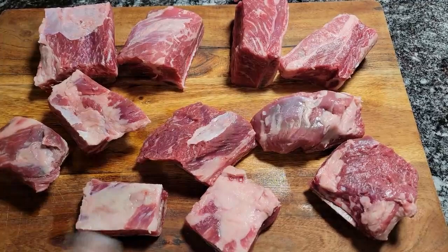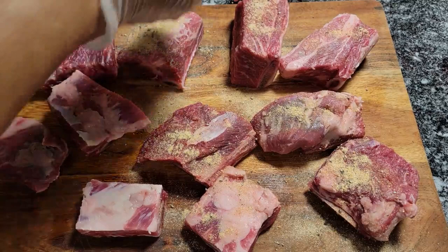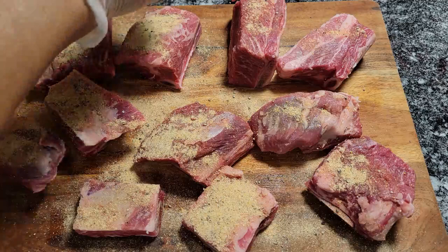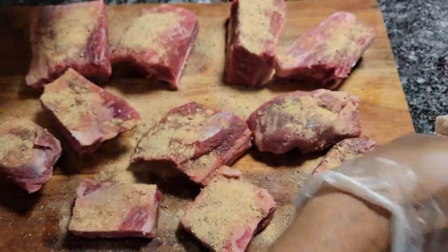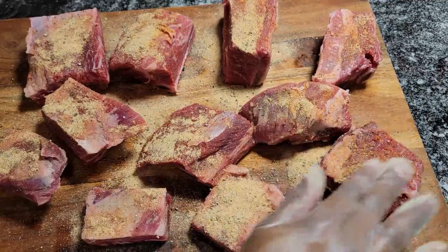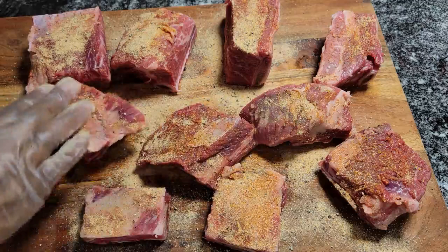Now we have our short ribs on the cutting board. I'm going to take that seasoning blend and put it all over the short ribs. If you mix your seasonings together, you don't have to sprinkle them individually — it's easier that way. You want to put a lot all over and rub it into the short ribs, then flip them and do the same thing. These are going to be so good — we're going to put them over those butter parsley potatoes.